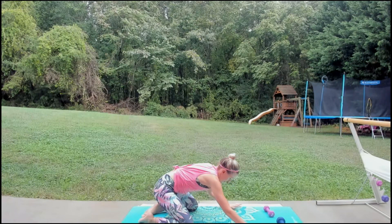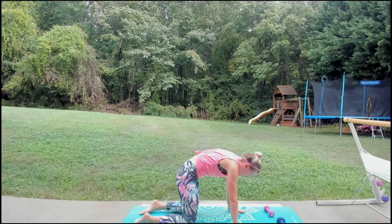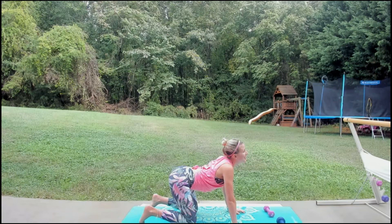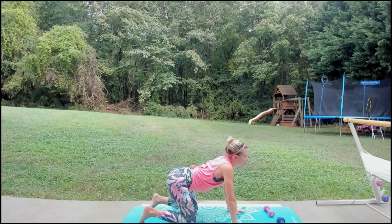Come back to tabletop for a little cat-cow stretch. Pull the belly button up into the spine — stretch like a kitty cat. Then exhale, push that belly button down towards the ground — a little arch. I don't know why this is called a cow, but they had to come up with something. Pull it up, push it down. One more — pull that belly button up, inhale through the nose, exhale, push it down.